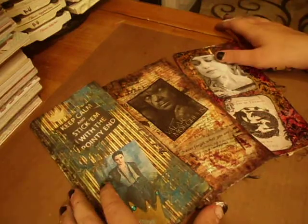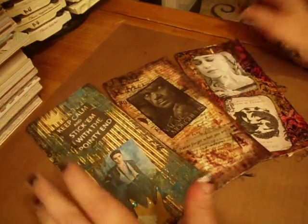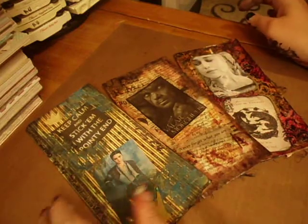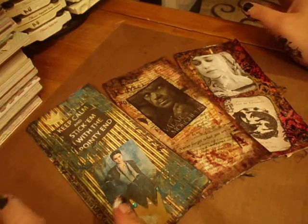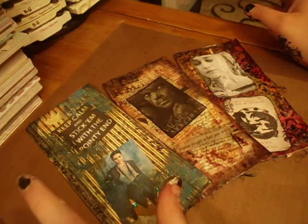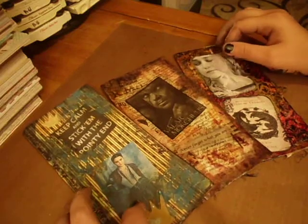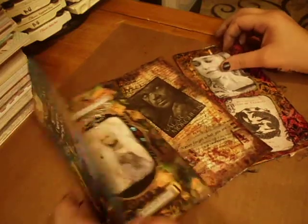I mean actual art journaling. I mean, I've drawn in journals, but I haven't done this kind of art journaling, so this is my first time doing this, and it was kind of hard, plus I was tired, but I guess I'm always tired. I actually had a lot of fun.